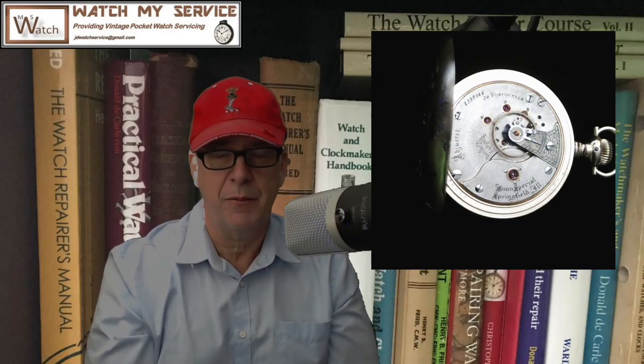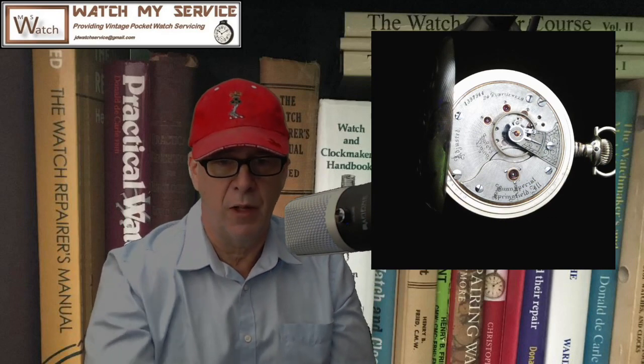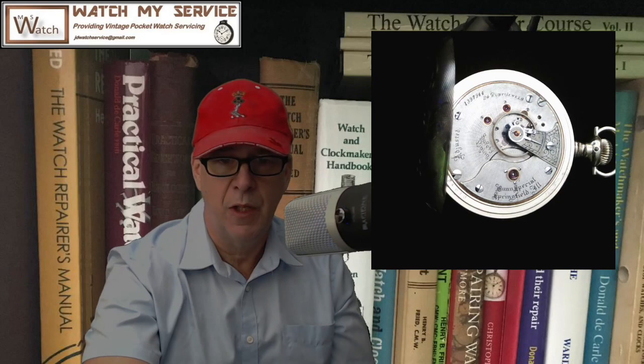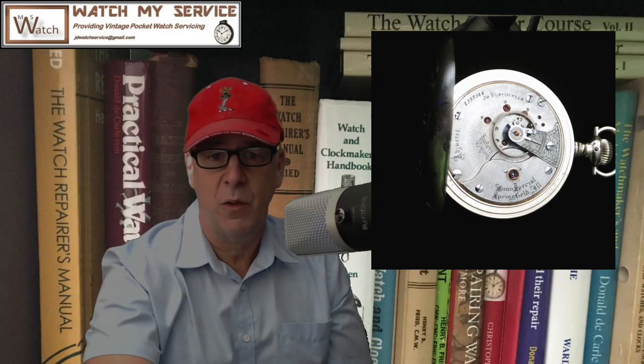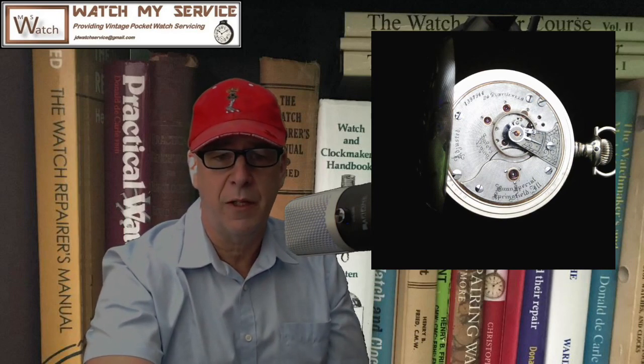These are sought after by watch collectors worldwide. It is a railroad grade watch. This particular watch is a 24 jewel pocket watch made in Springfield, Illinois — it is Model 5 and it was produced in 1897, well before I was born. They did a run quantity of 200 of this particular watch.